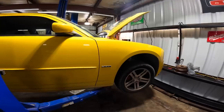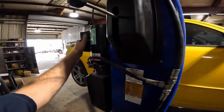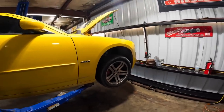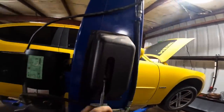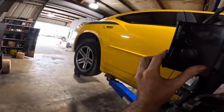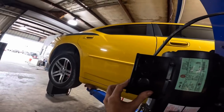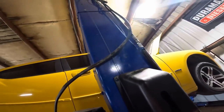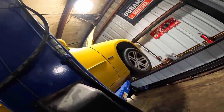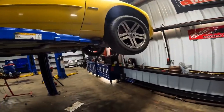We ended up putting two actuators in and found that at the center vent it was only making about 75-degree air. I hooked the AC machine to it and the low side pressure on the AC system under the hood was at about 60 PSI, which was way too high for good cooling. We popped out the expansion valve, put a new valve in, and found about 50 PSI on the low side — some improvement but not much.